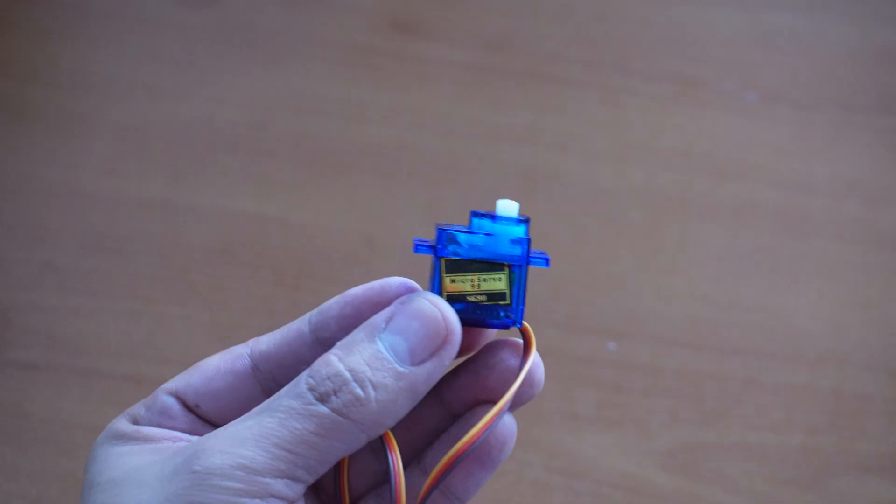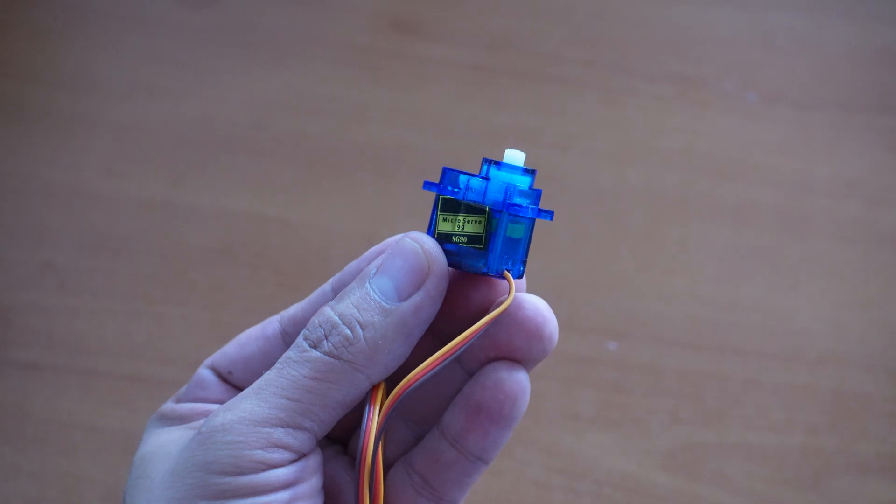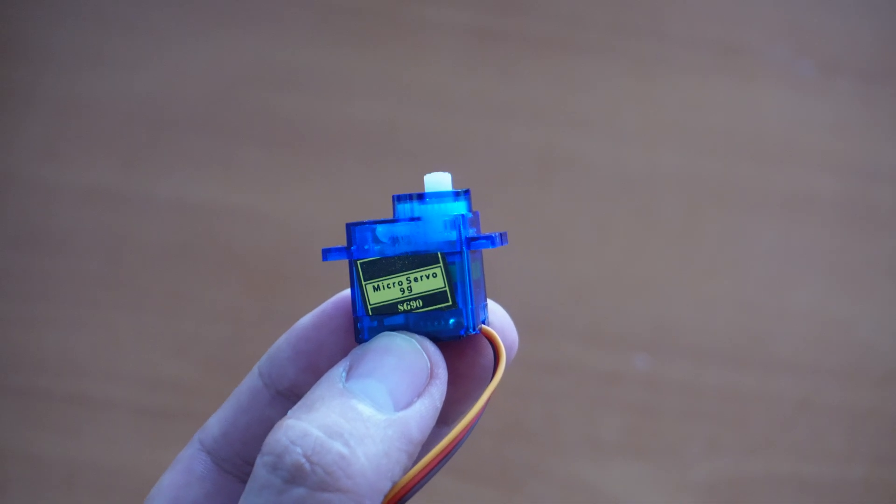Today we're talking about something small, simple and so versatile: the servo motor. Basically a motor made for strength and precision, and you will see them everywhere from toys to robots.